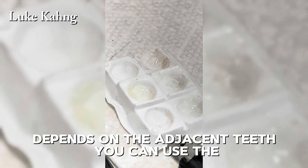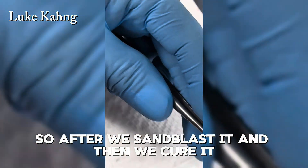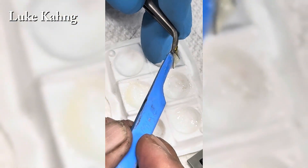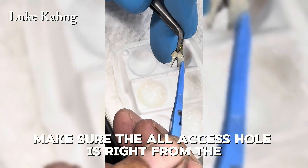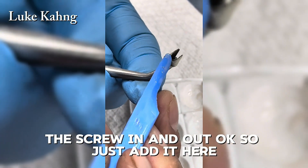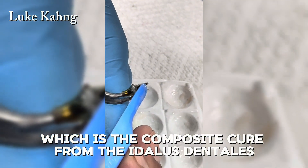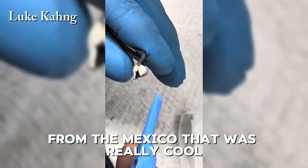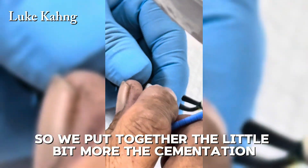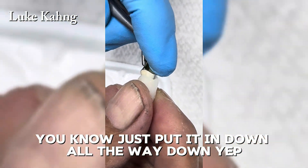This is our cementation technique using Top Dentor cement with clear translucency, chosen to match the adjacent teeth. You can also use more opaque colors or different body colors depending on the case. After sandblasting it and curing it, we put the cement into the abutment. Making sure the access hole is right so the screw can go in and out. A composite from Edelus Dentalist from Mexico is used on the facial — really good material.